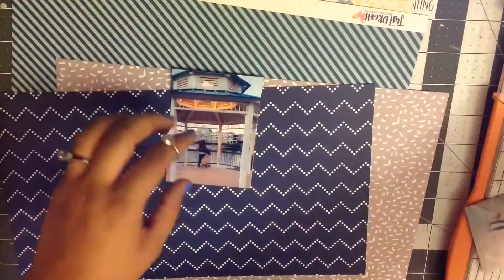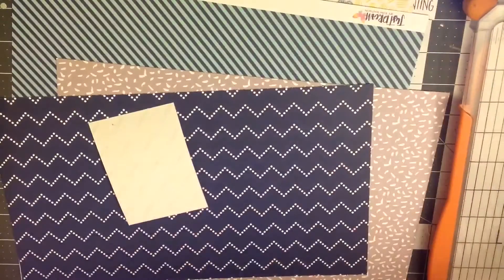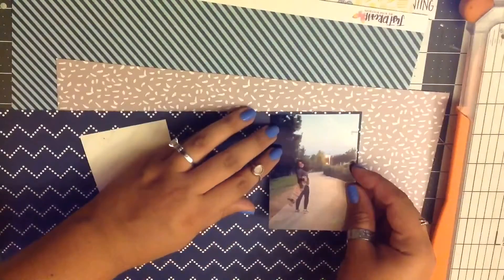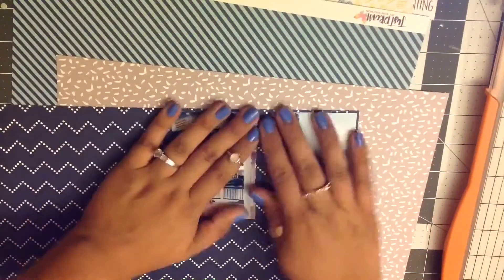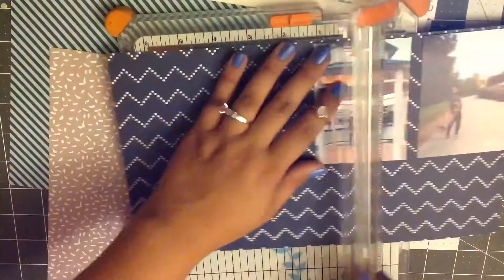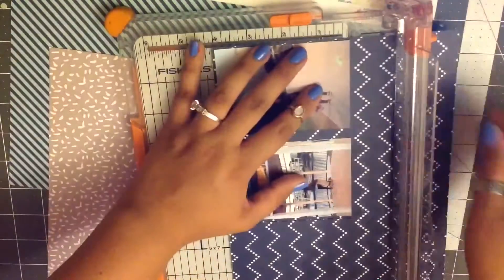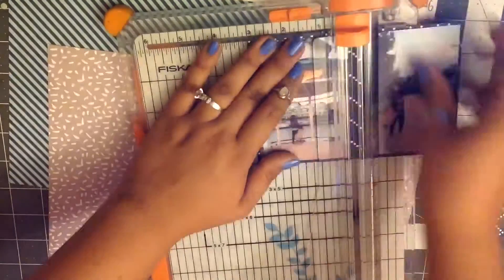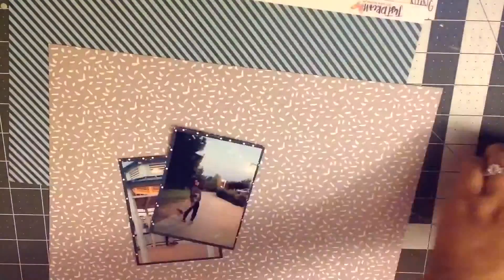So yeah, I just wanted to make a page because both of them I'm kind of messing around in. I'm going to mat them down on this really pretty navy blue pattern paper. I love this pattern paper — I'm so sad that I'm almost done using this piece, but I really like it and I thought it went really well with the pictures.